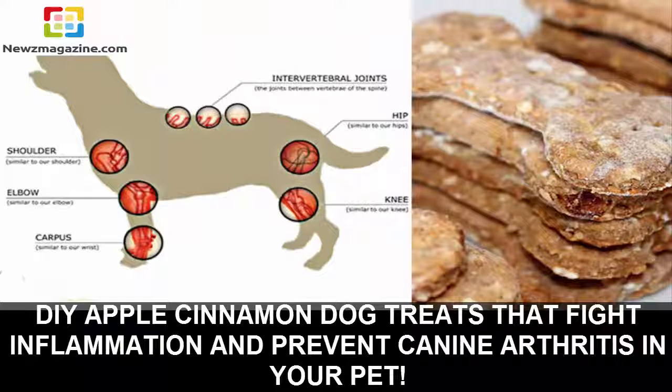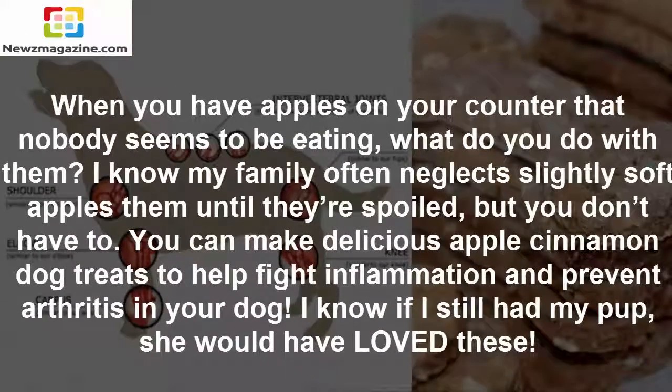DIY Apple Cinnamon Dog Treats That Fight Inflammation And Prevent Canine Arthritis In Your Pet. When you have apples on your counter that nobody seems to be eating, what do you do with them? My family often neglects slightly soft apples until they're spoiled, but you don't have to. You can make delicious apple cinnamon dog treats to help fight inflammation and prevent arthritis in your dog.